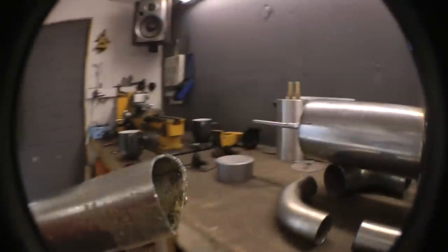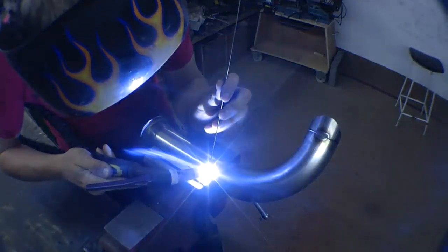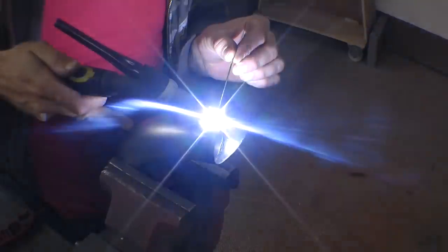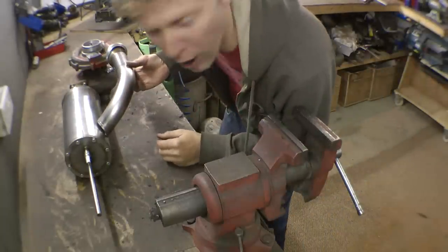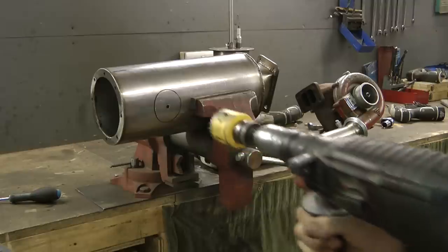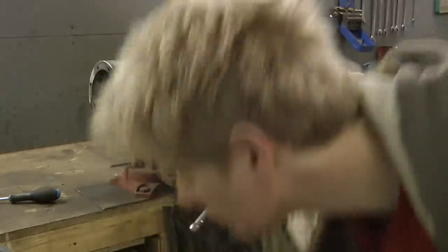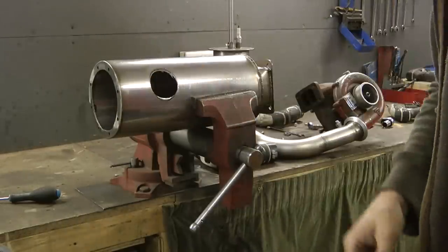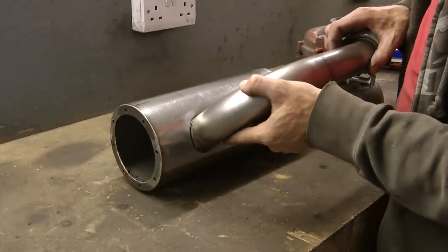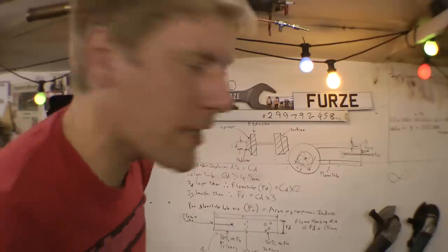Moment of truth — oh look at that, look at that! It's finished, we made a jet engine! Okay, next video we're going to go for all the maths, see how big all the diameters and lengths need to be, etc. It's actually very simple.